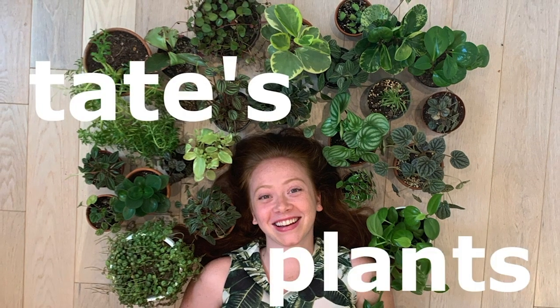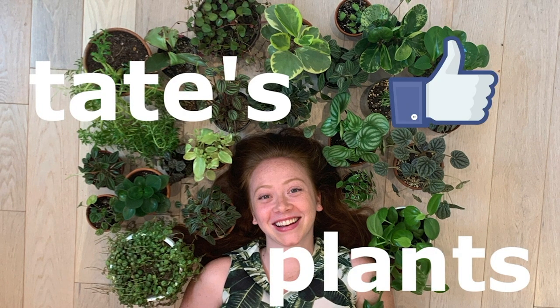Hey guys, welcome back to my channel. Today I'm going to be showing you some of my pottery. Before we get started, please consider liking and subscribing.